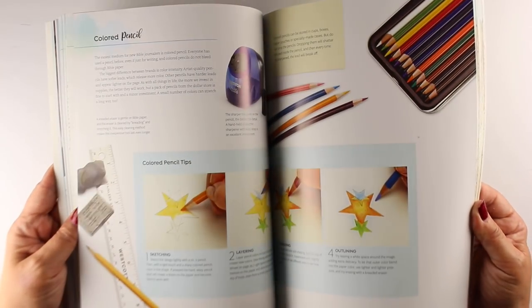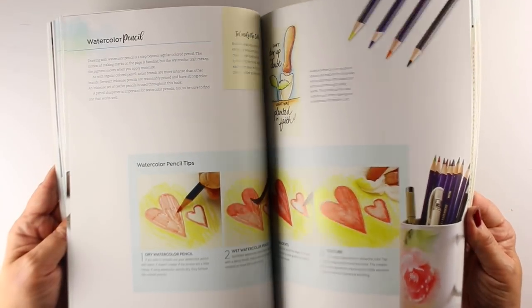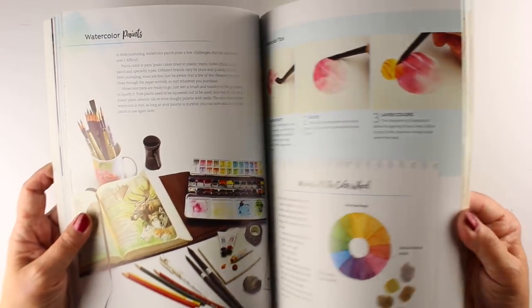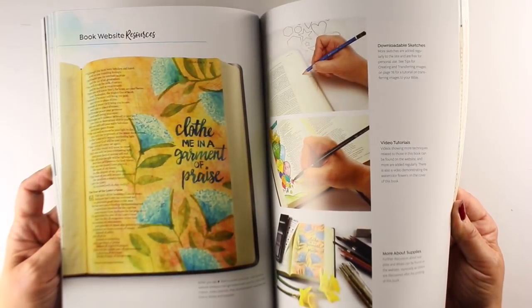There's a lot on three mediums. The three that I focus on are color pencil, watercolor pencil, and watercolor, because with those I don't have to use any page preps — and that's kind of my thing. I don't use page preps, so that's where I put my focus.